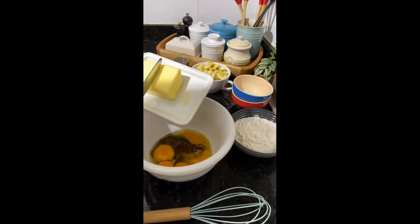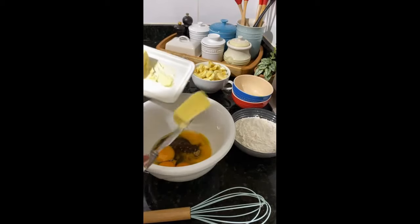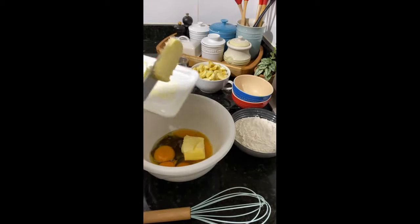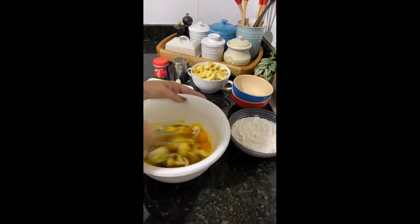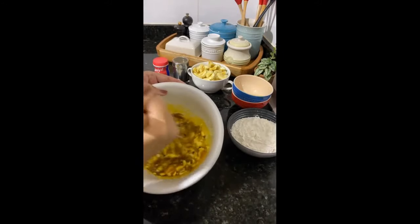Here I put the eggs, now I'll put three colheres of sopa of manteiga. If you don't want to put manteiga or margarine, you can put one tablespoon of oil. I'll mix well this here until it's very homogêneo.